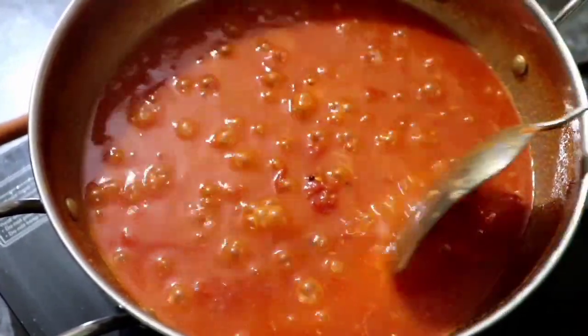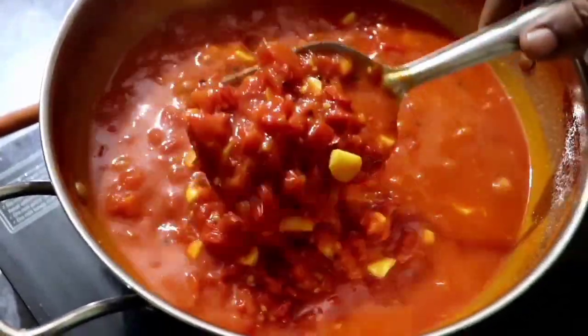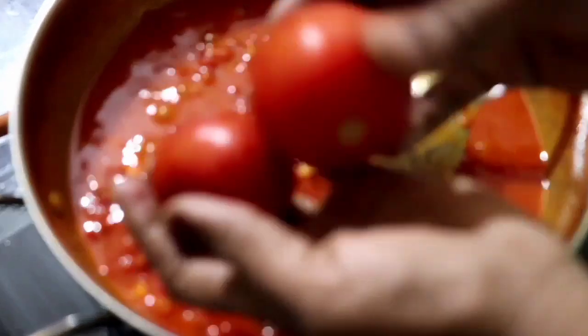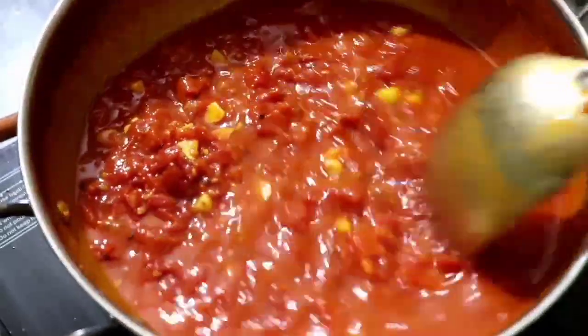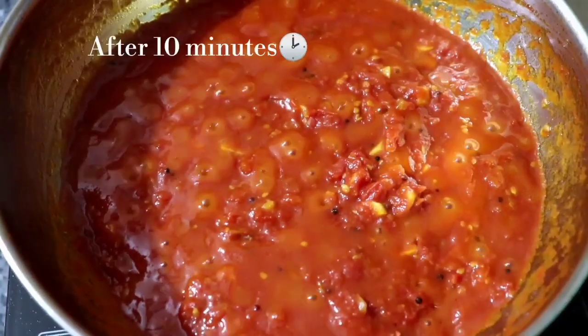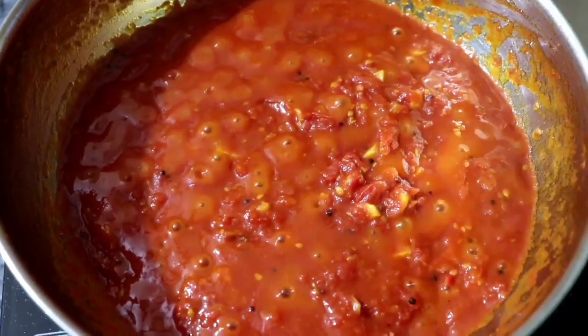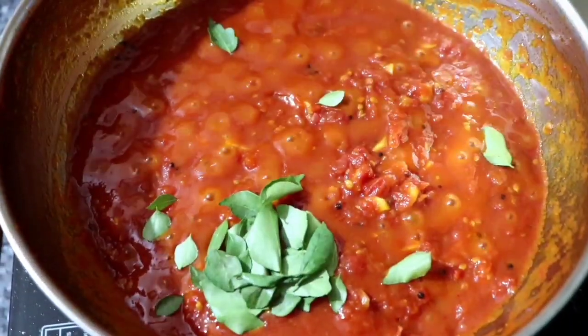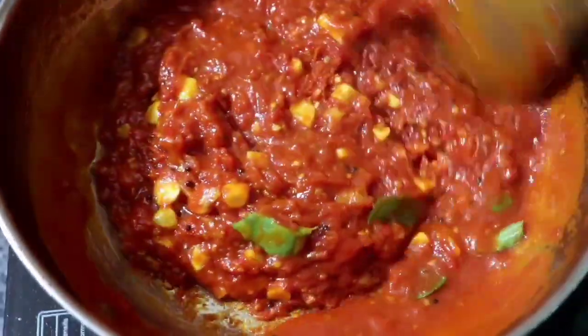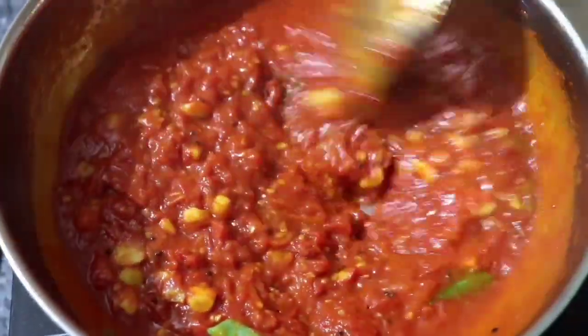Add the thakala in your suit. If you want to add 3 ingredients, you can add 3 ingredients. This is the basic method. Add a little bit of curry. This is a good taste.